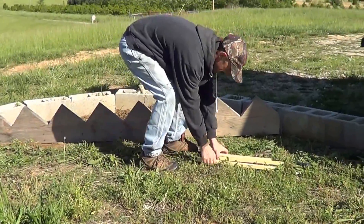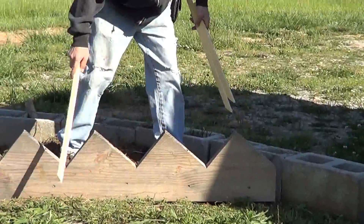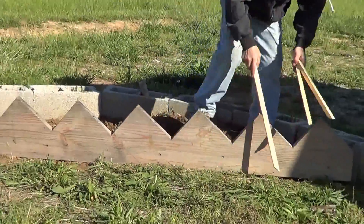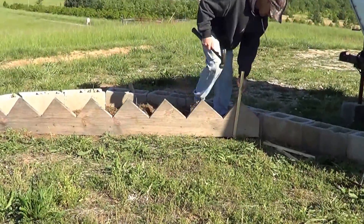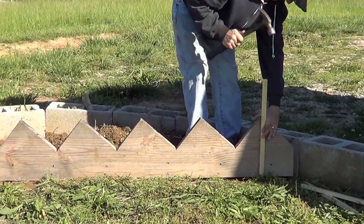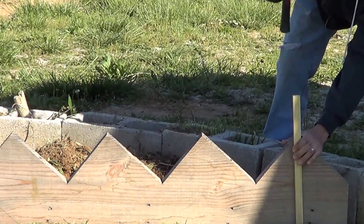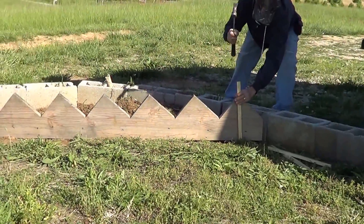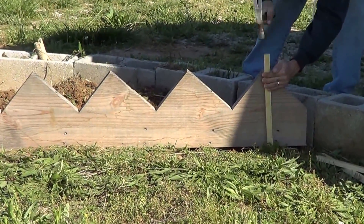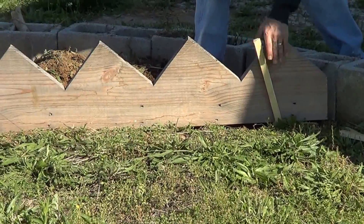What I did was cut three boards at an angle so I can drive them down as stakes. I'm not going to use nails — I'm going to put one on the outside, one in the middle, and one on the end to hold this board secure and nice and tight. Make sure it's flush up against the board, just enough to keep that board good and tight.